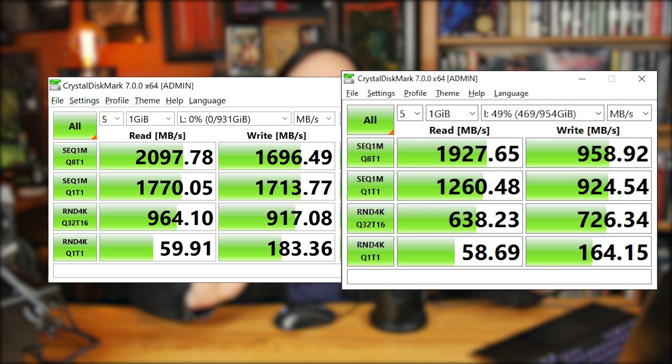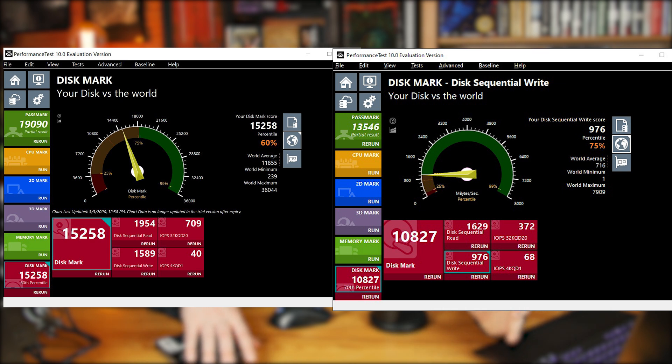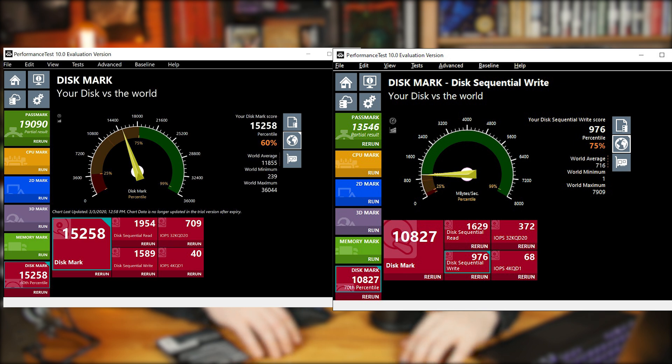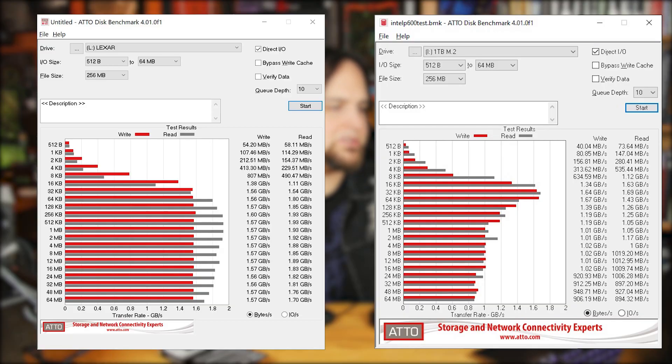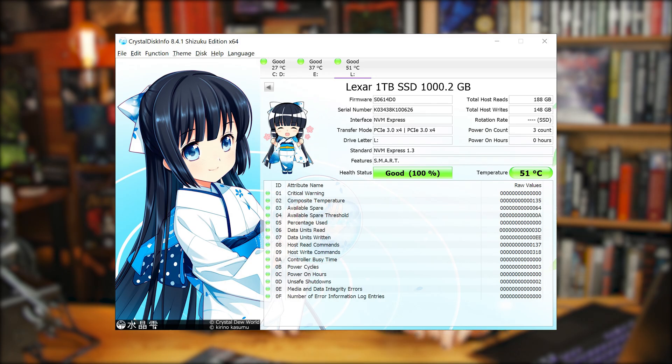In the PassMark disk benchmark, the Lexar is quite a bit faster — actually a lot faster. AS SSD was the only test where the Intel was even within striking distance. I didn't actually expect it to be that much faster. In the ATTO disk benchmark, it's a slightly unusual test since some data is compressed, but the Intel tops out right in the middle which is very strange. Overall, the Lexar is going to be faster.